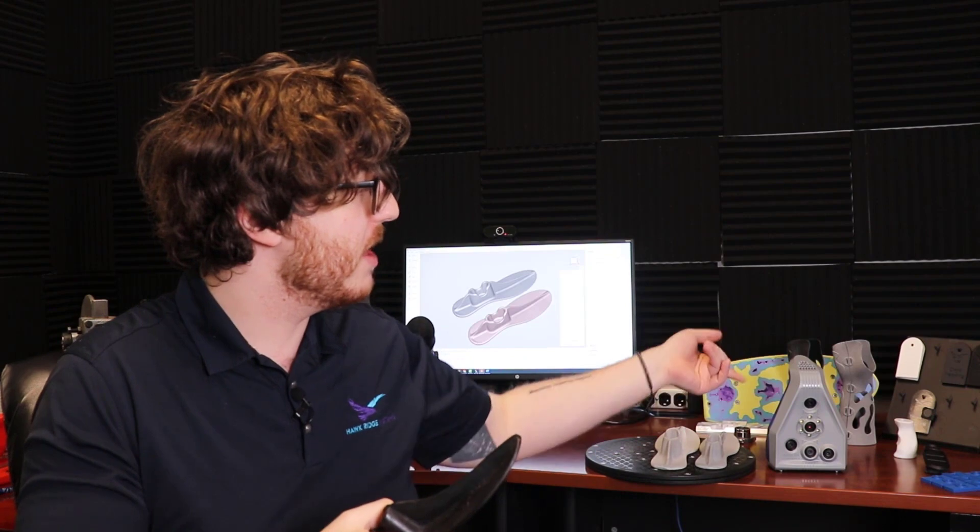The scanner we used to scan this was the Artec Space Spider, and it produces a very high fidelity mesh file, which is phenomenal for most cases. But if we are trying to send it to a printer, we don't want that natural wear and tear included on the mesh file. So this is where we go in and do a little bit of cleaning before we actually send it off to the printer.